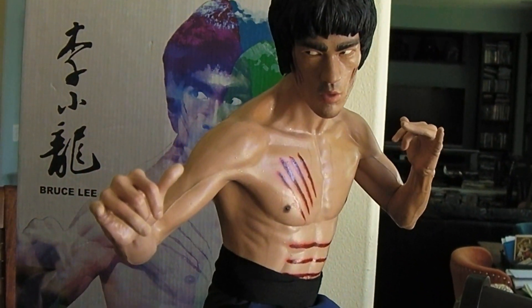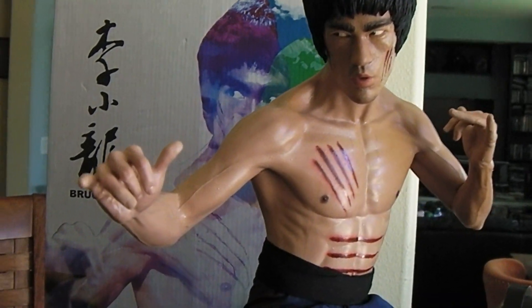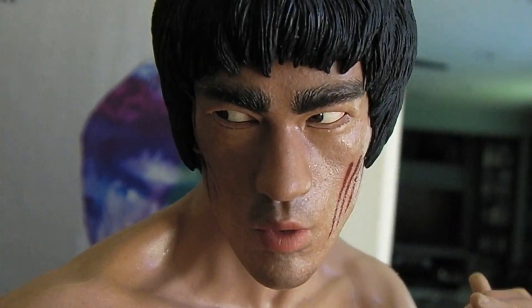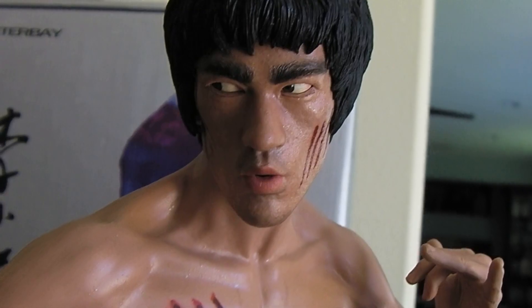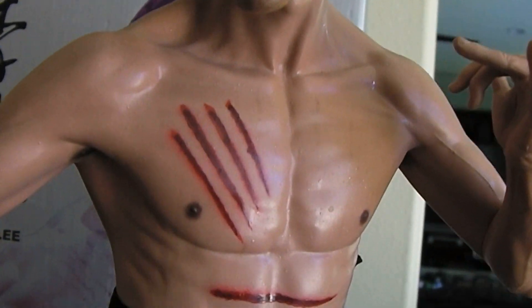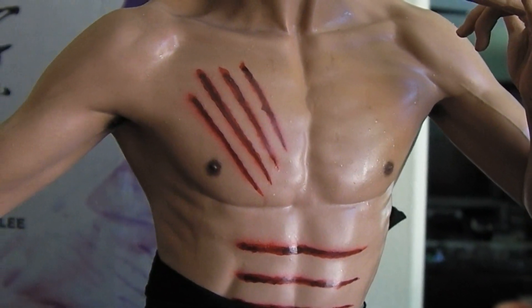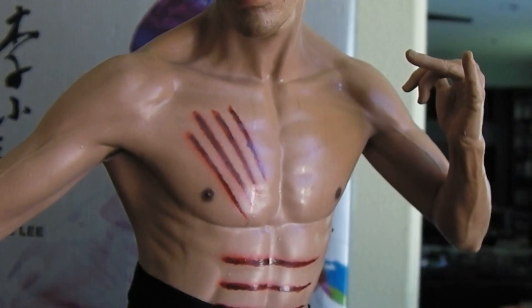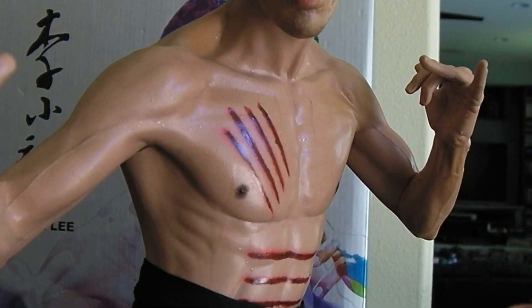Here he is, a really great piece. Again, 1/4 scale by Enterbay. Really wonderful details — you can see a wonderful likeness of Bruce Lee. Even the eyes have some realism to them. You can see some beads of sweat, especially on his body, trickling down, which is a really great effect. Even the scratch wounds on his chest and abs look like they're freshly cut into his body, all wet.